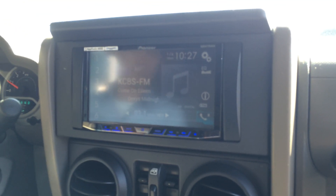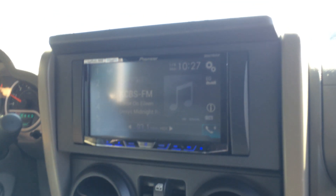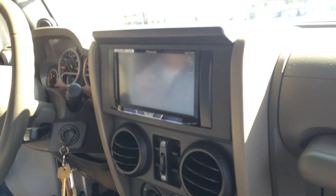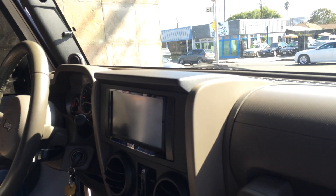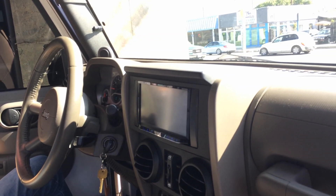So basically, if you just got a new Jeep Wrangler JK from '07 and up, we carry all the fun accessories for this thing. This is basically a nice little $10,000 to $12,000 package where you can upgrade it. We even did the inside lights in LED to match the outside — you can fully restyle your whole entire JK here at Allen Ends Auto Sound in Marina Del Rey.